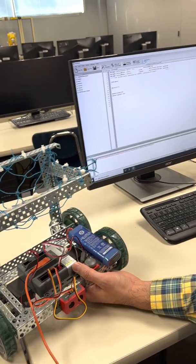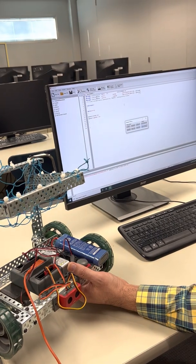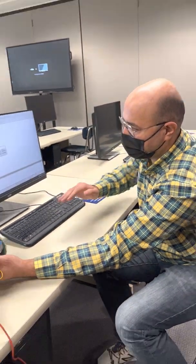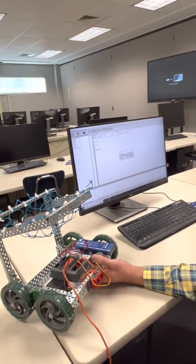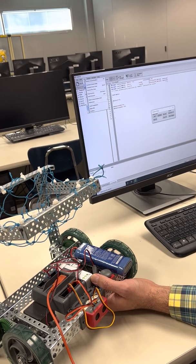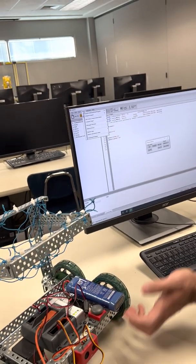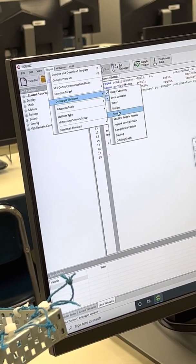Compile and load the program to the robot. The robot is connected to the sensor. To view sensor values, go to View, then Robot, and open the Debugger Window, which shows values for sensors.